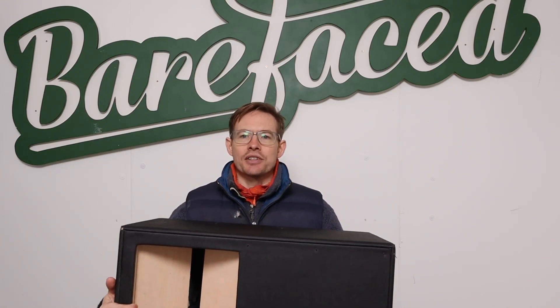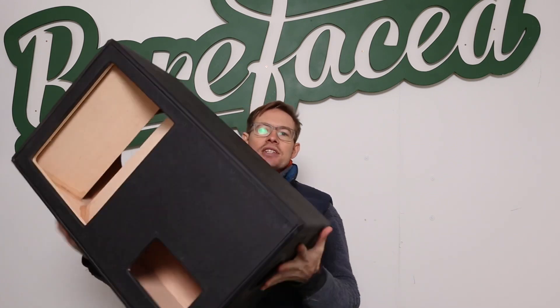Hello again, it is me, Alex from Barefaced and ye olde prototype Barefaced Guitar Cab that I talked about a couple of videos ago.